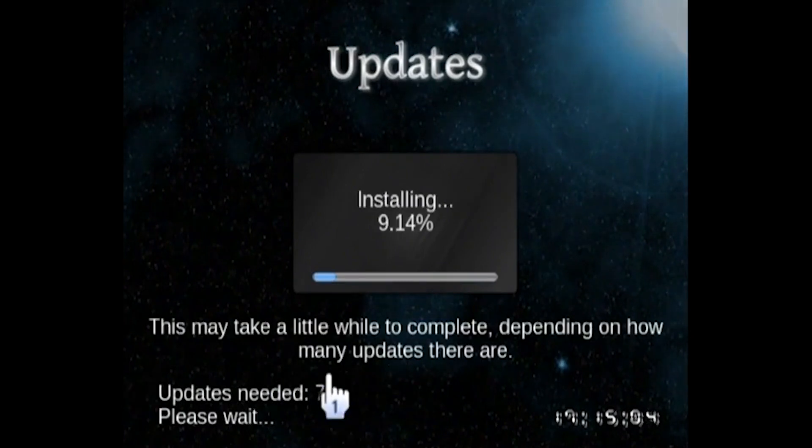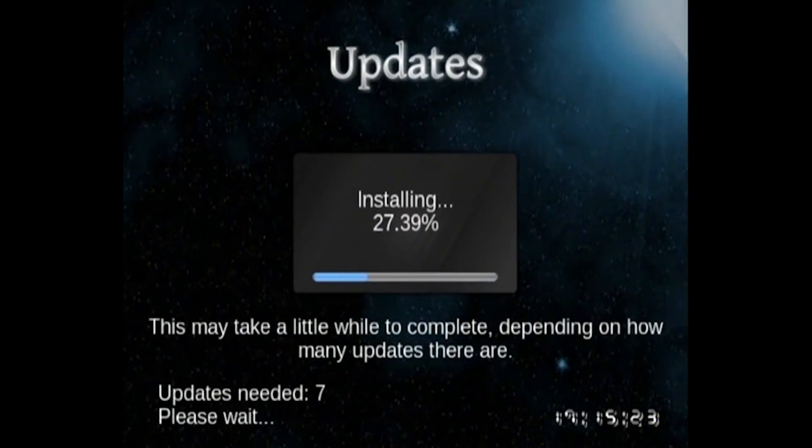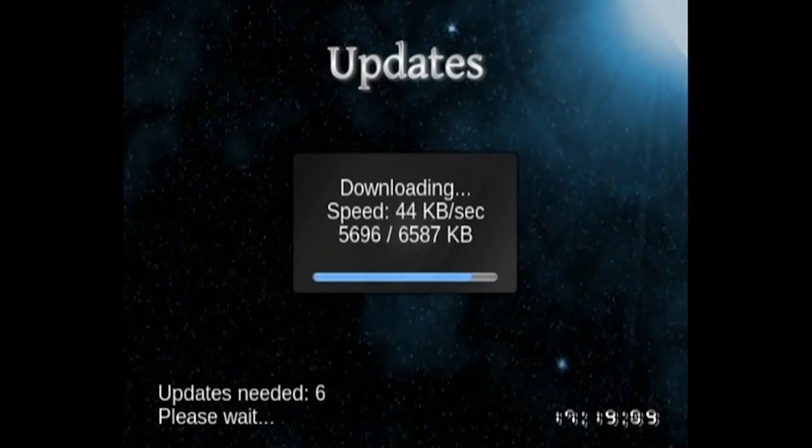Once the game disc is inside the console, it will proceed with downloading the update. You can see at the bottom left it will tell you how many updates it needs — it originally said one, but now says there are seven updates. This can take a while depending on your internet connection speed. When I did this on another Wii console, it took about 15-20 minutes. Just the default installer will actually install over 200 new tracks to the game without you having to do anything else.